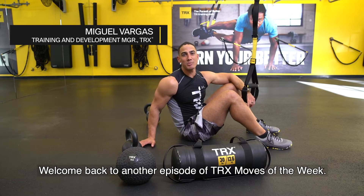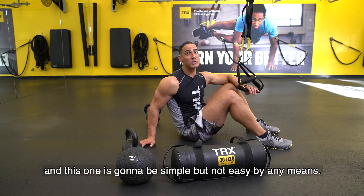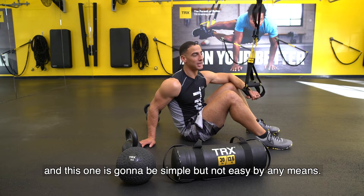Welcome back to another episode of TRX Moves of the Week. We're wrapping up our Do Simple Better series, and this one's going to be simple, but not easy by any means.